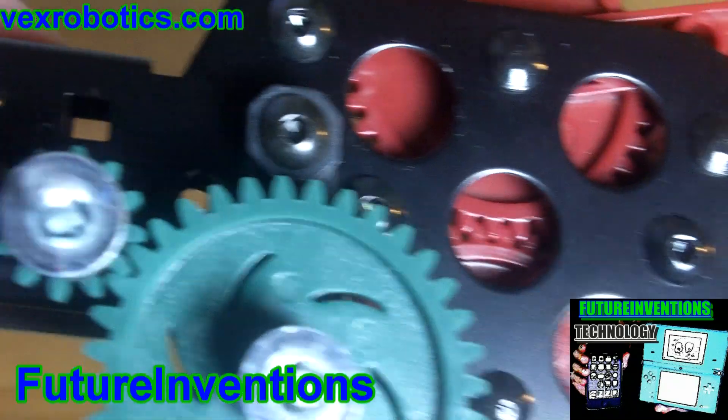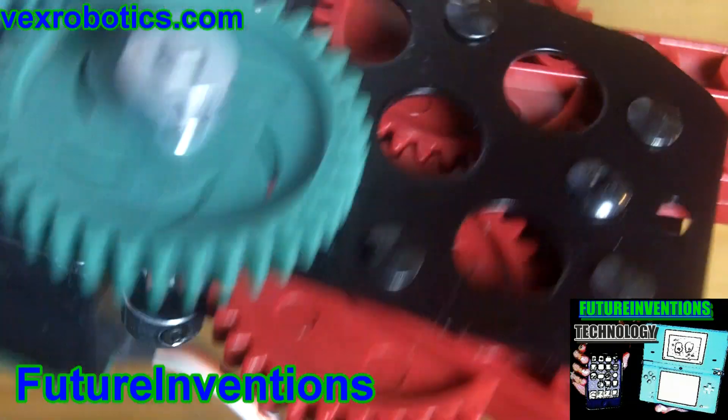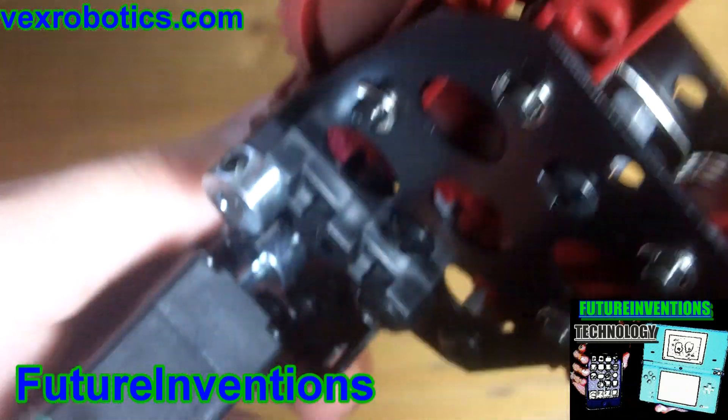Hello everybody, it's Future and Vengeance here. And this is a cool robotic claw that I built. I'll show you how it works.